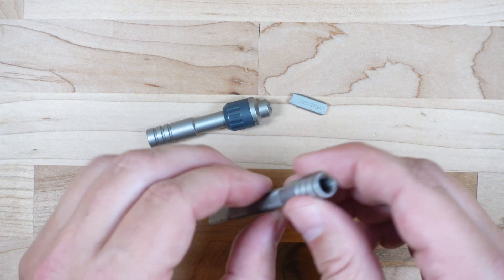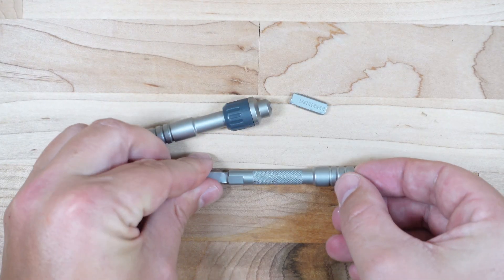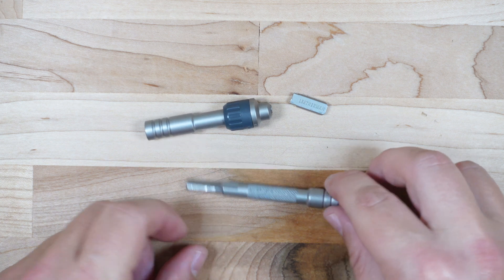Once we break that off, we're going to clamp this in the bench vise and test the actual cup. I'm curious to see how many foot-pounds the actual cup of the Bit Adapter will be able to handle. If you have a guess, throw it in the comments below. I'm thinking around 50 foot-pounds of torque, but I honestly don't know — I've never broken one before.